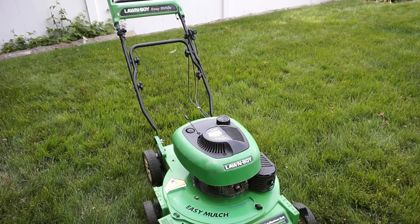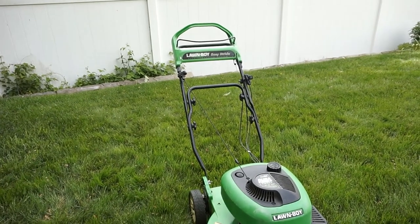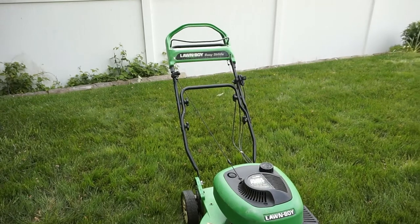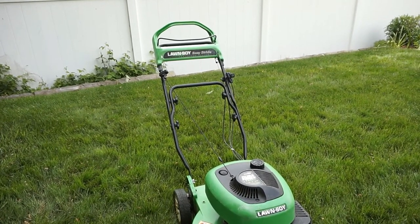Hi everyone, how's it going? It's Lawn-Boy. Today I'm going to be showing you how the self-propelled system works on the Lawn-Boy self-propelled mower with the Easy Stride self-propelled system, or also the 10-3-2-3 kind where you squeeze the bar. Also the Gold Series with the 3-speed transmissions.